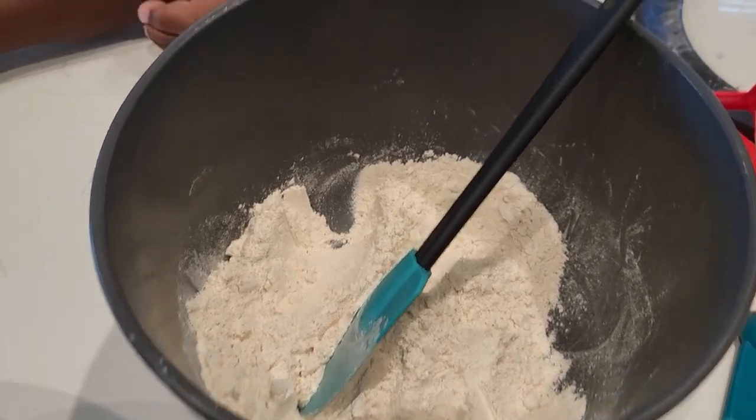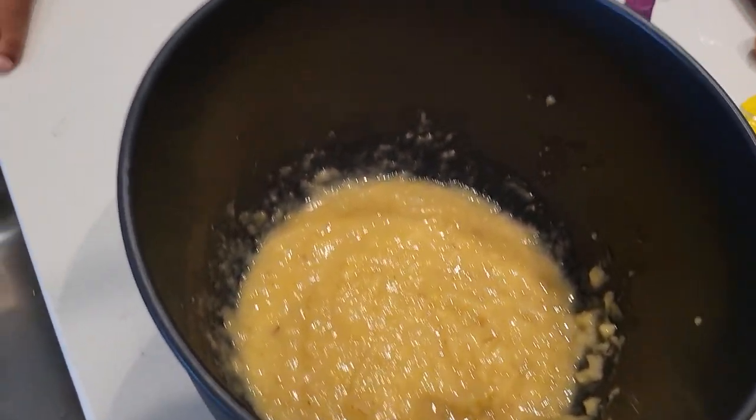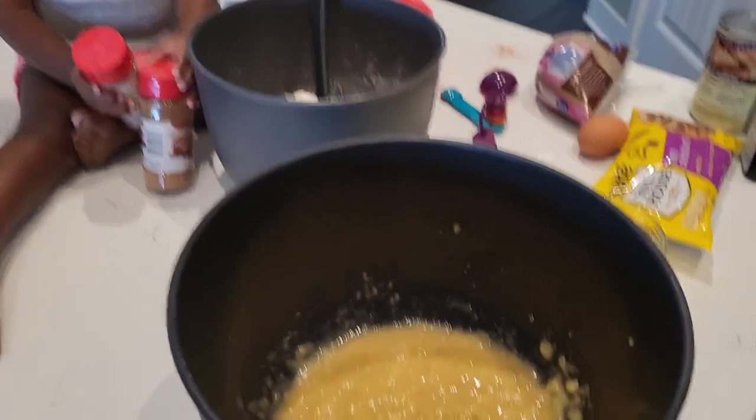So this is all the dry ingredients. This is just the banana mashed up. I ended up mashing it because she got over it. And now we're going to add our melted butter, brown sugar, and all the wet ingredients to this, and then mix it all together. So here we go.